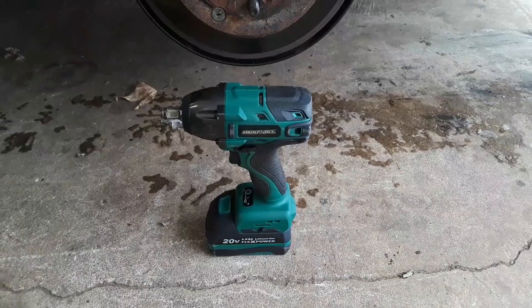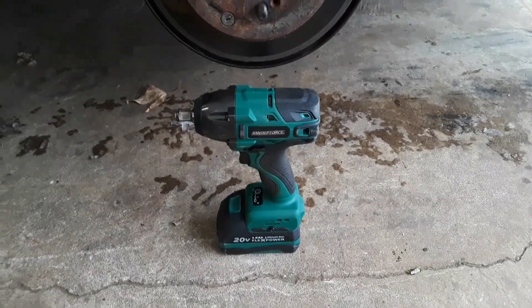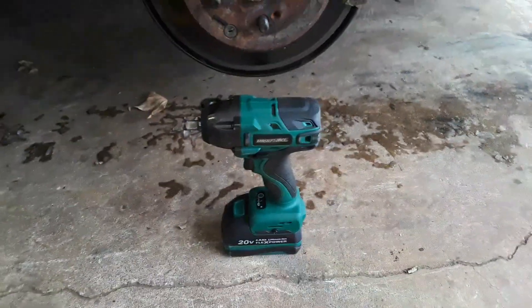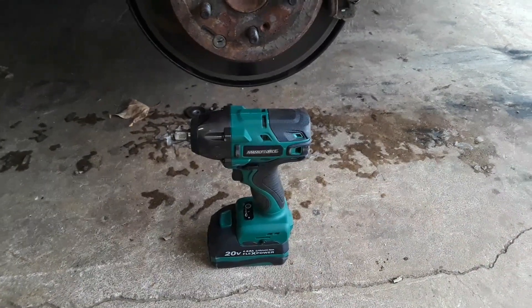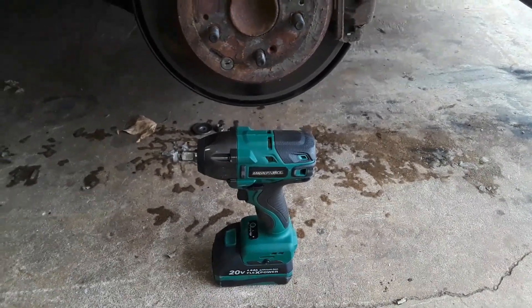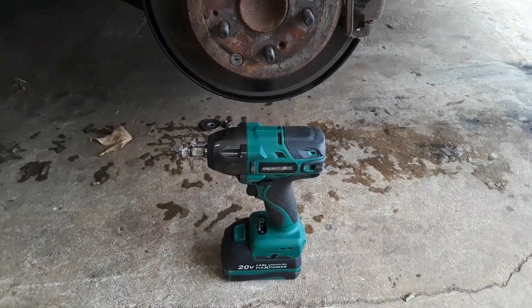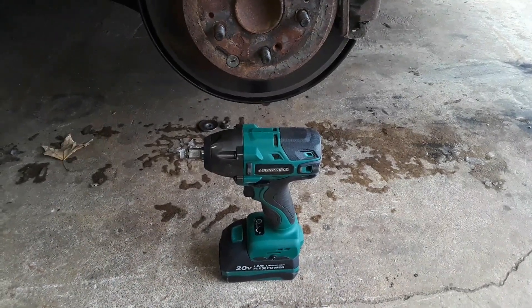That concludes the second part of this review and test for the Masterforce half inch drive impact gun. So far I'm really happy with it — it works just as good or better than I expected. I've yet to try anything harder than these smaller bolts. I plan on trying it on an axle nut, and when I do that I'll post another video.